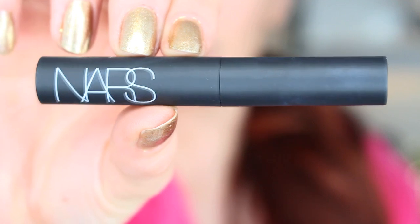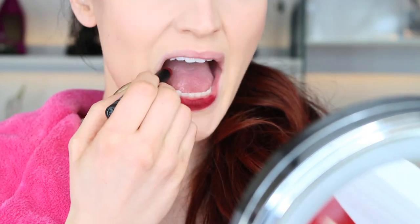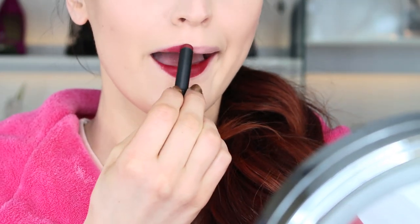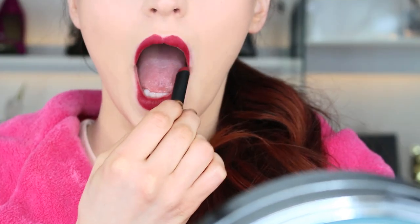For the lips I decided to do something a little more dramatic — I'm using NARS Teint de Feu and applying it to my lips. I love the fact that it's matte; I'm really obsessed with matte lipsticks this year. What is your favorite matte lipstick? I'm on the search for some new ones, so if you have any favorites, let a sister know.